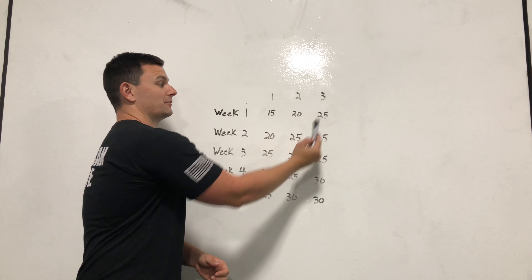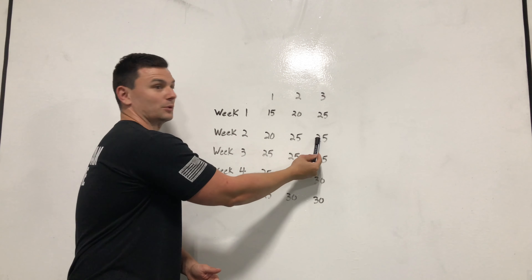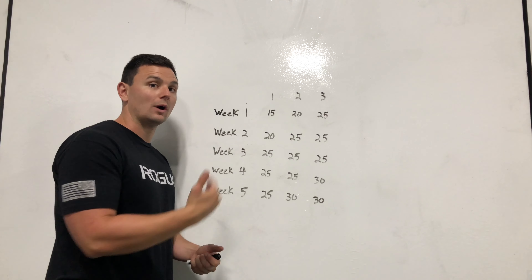In week 2, you take that 25 and you do it twice — so you do one set of 20, then 25, 25. Then in week 3, you try and get 25 on all 3 sets. You hit it for all 3, and that's a sign that you can go up in weight.